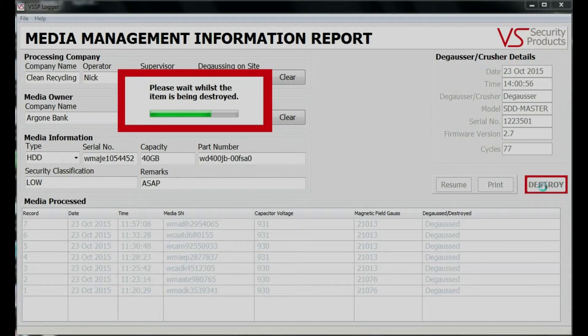VS Security Products' Data Destruction Auditor is a unique feature which has been specially developed to provide users with history and audit trail information about the safe destruction of sensitive data. During the erase cycle, the media processed part of the screen is greyed out.